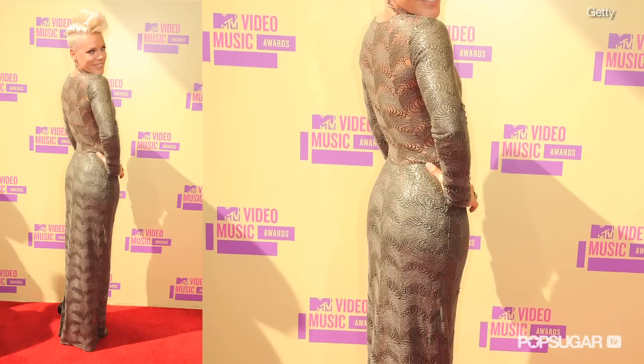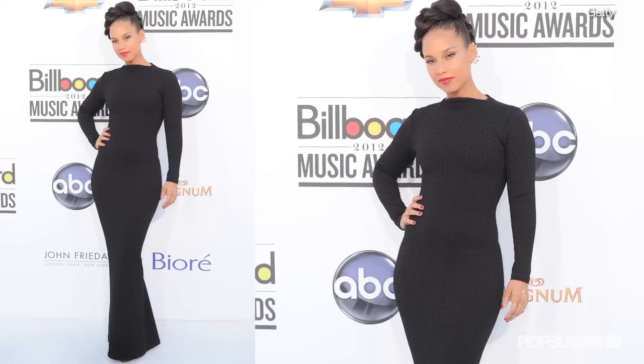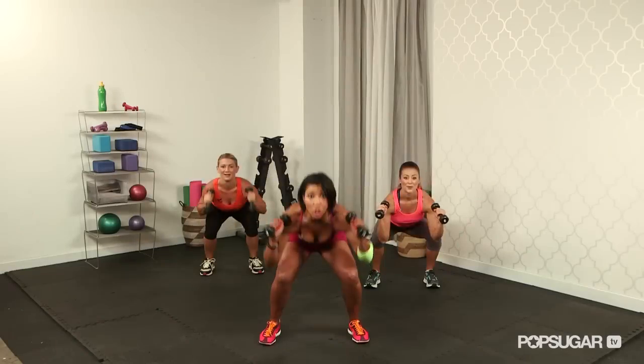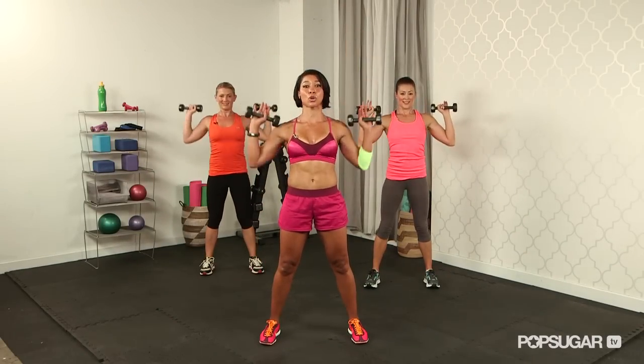Jeanette Jenkins, president of the Hollywood Trainer, has whipped some of Hollywood's hottest bodies into shape, including Pink, Kelly Rowland, and Alicia Keys. Today she's bringing us Bikini Boot Camp so that we can keep our bodies in bikini shape all year long. All you need is a pair of three to five pound weights. Are you guys ready? Let's do this.